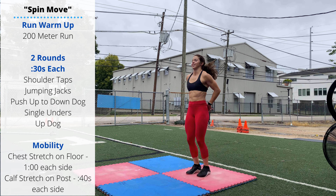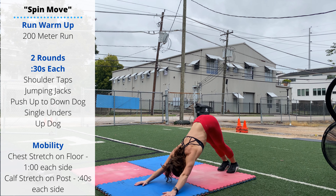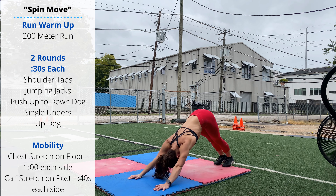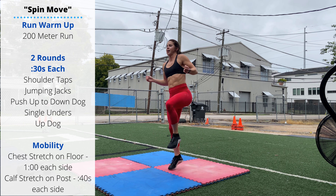Push-up to down dog. Maintain a straight plank as you lower your chest to the floor, then keep the lower back tight as you push your hips up. Then jump rope: single unders, alternating singles, single leg singles, or start practicing those double unders.